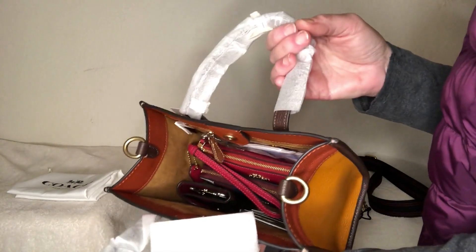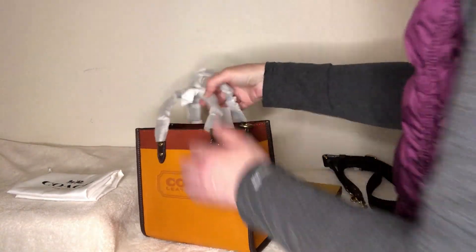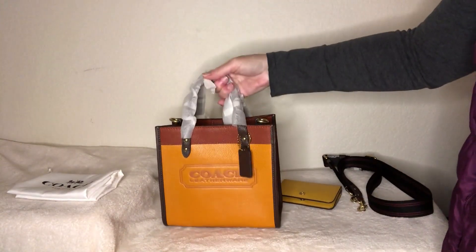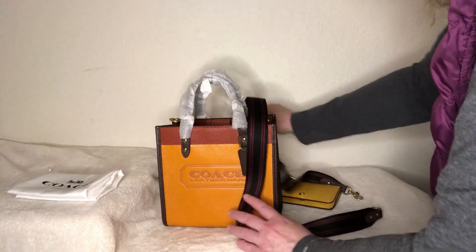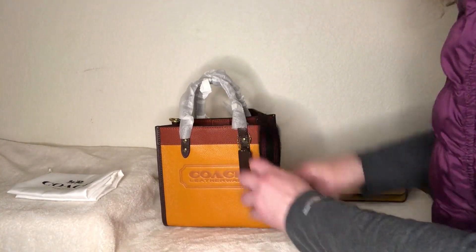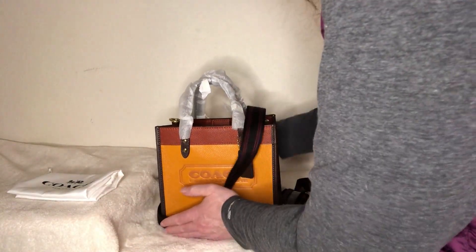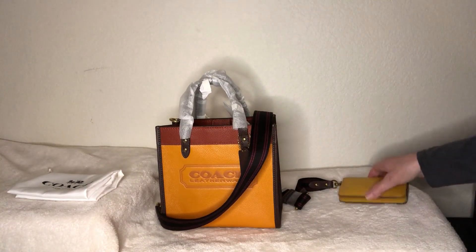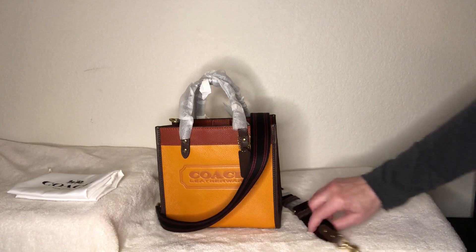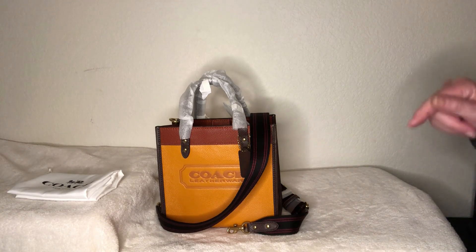For a small bag — there's no divider which I usually like, and no outside pocket — but that's okay. I like it, I think that's really cute. And then of course with the strap, that's super cute as well, and I think I can probably use it on another bag if I needed to. So there you go — that is the Field Tote 22 in the color papaya, which is actually more of an orange color. I really like it!